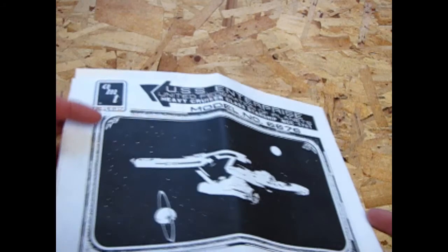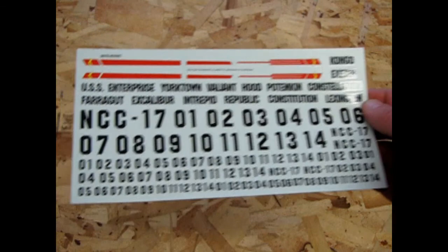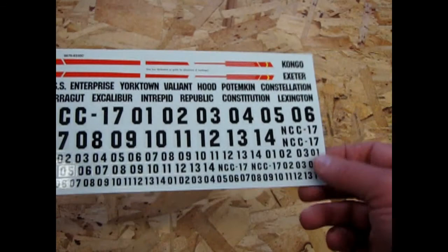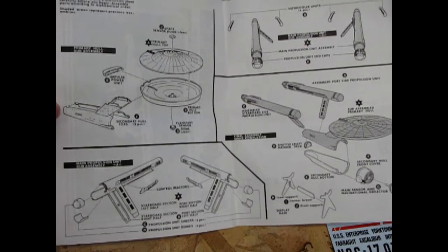If you look here, this is the new AMT Ertl logo at the time. Now, we have the decal sheet inside, which this one is very clean compared to some of the others, where it's actually gone yellow on some of the really old ones. The instructions in this one are laid out differently along the page, but this part is still the same as in the 1983 edition.